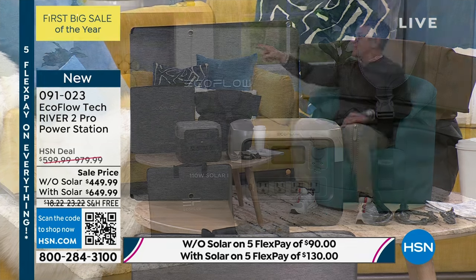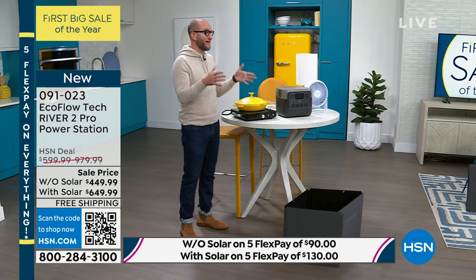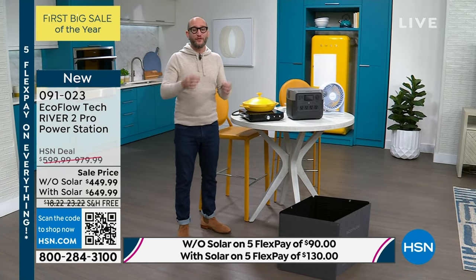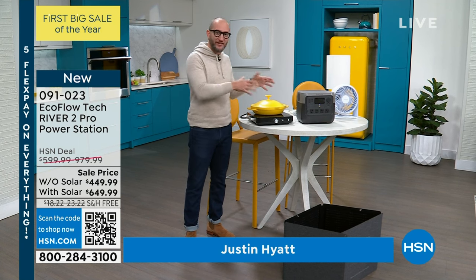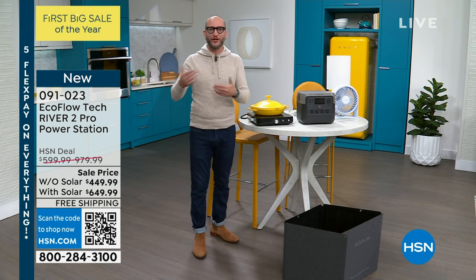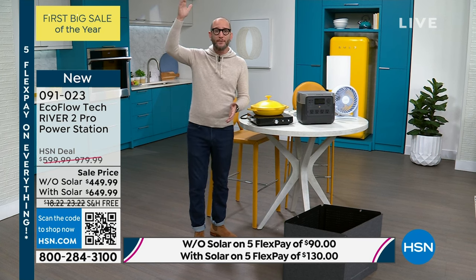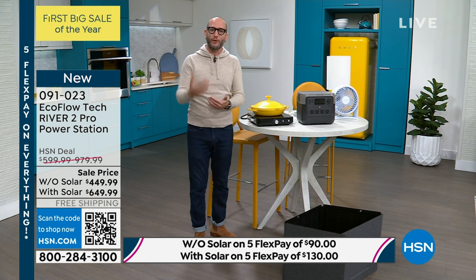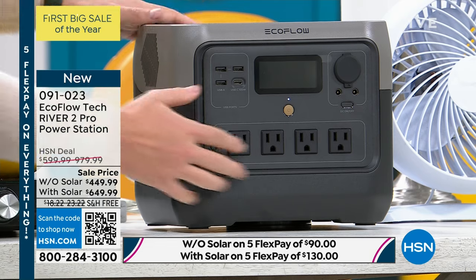Justin Hyde is here — good to see you, buddy. This is the first time we're doing the actual River 2 Pro. The big discerning difference here is the batteries inside — this is going to last you not five years, ten years. When we think about New Year's resolutions, we need to start thinking about protecting ourselves and our family. We just had a major storm from the tip of Florida all the way up to New York City — tornadoes in Florida in the beginning of the year. This is 17 pounds, one of our lightest, one of our most affordable, one of our newest — and it will still power 80% of your home appliances.